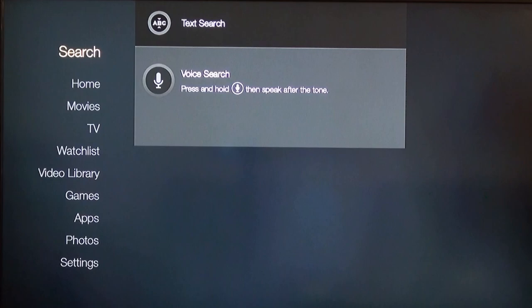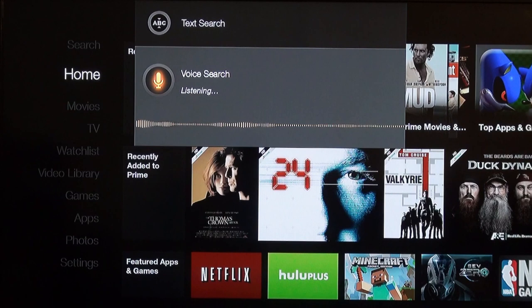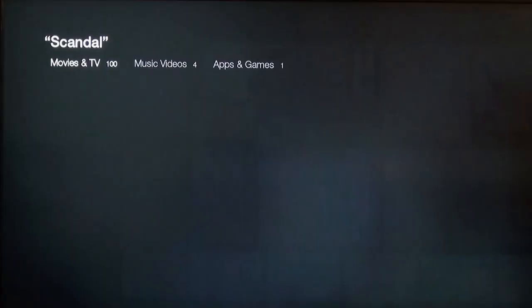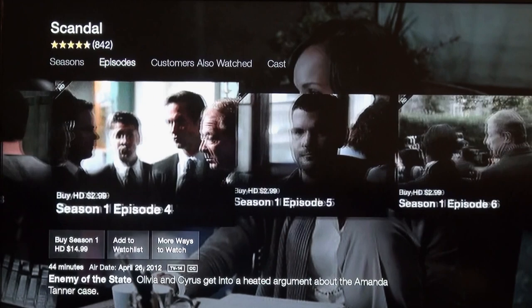It looks like since I ordered it, it may already be connected to my account. Let's try the voice search — let's look for Scandal. That was pretty fast, and there it is. It looks like you can buy individual episodes — buy HD for $2.99 — or you can buy an entire season. Let's go ahead and head back out of here.